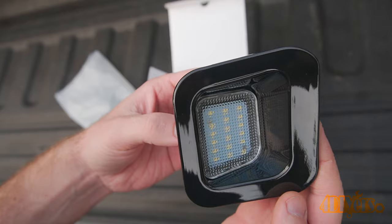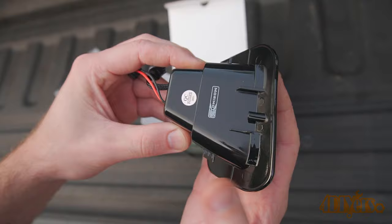Here are the Morimoto XB LED license plate lights. They come as a pair and are a direct plug and play setup, so no modifications are needed for the bumper or wiring.